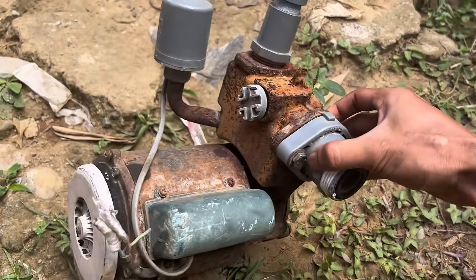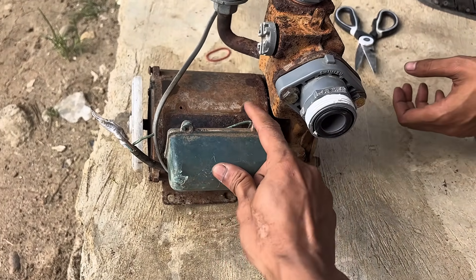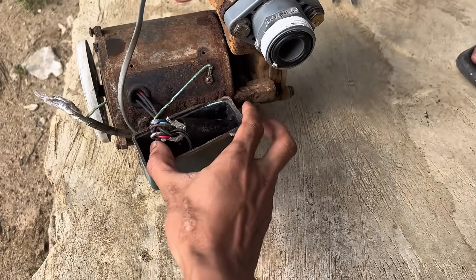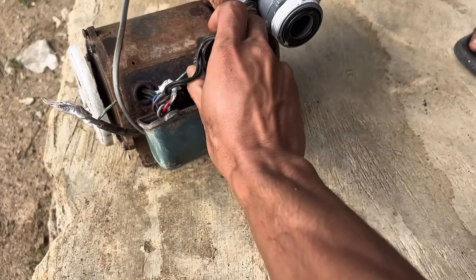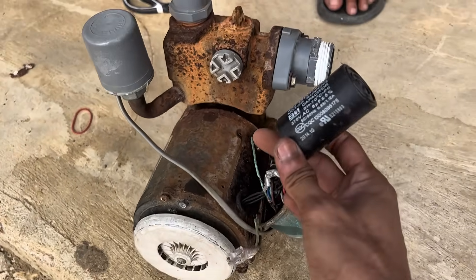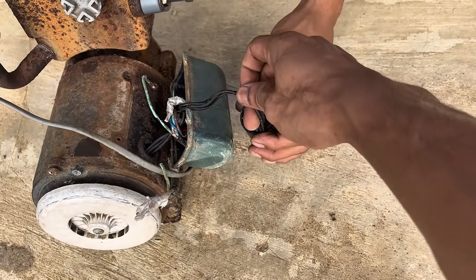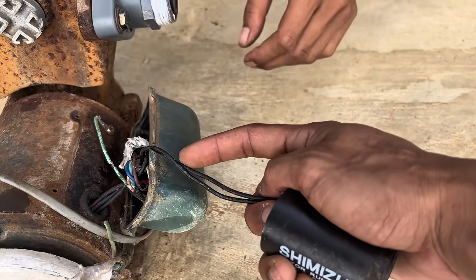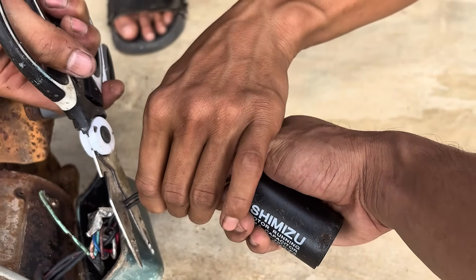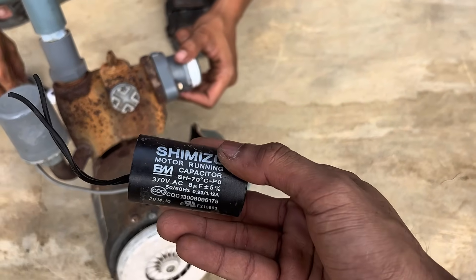Seriously, this isn't clickbait. Who would have thought that items considered trash could be transformed into something so useful that they can even be reused for household purposes or other experiments? All I really need from this broken pump is this one small component I'm holding right now. Don't underestimate its size — this little thing has incredible uses. Many people just throw away pumps without realizing that this part can be used for so many cool things.